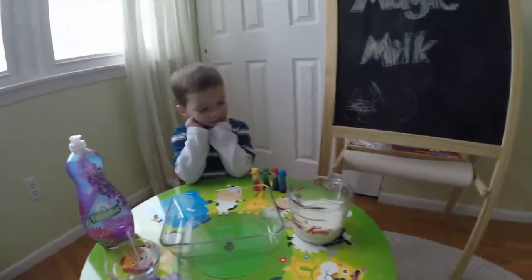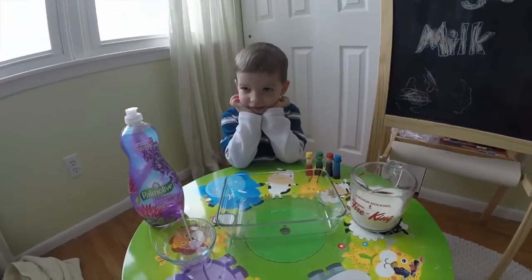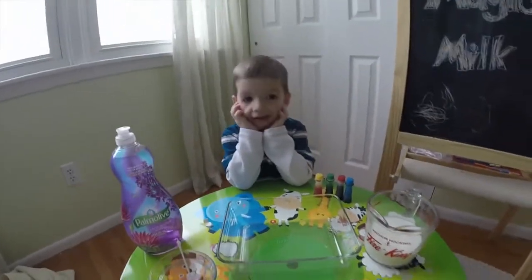All right, what are we doing today, Matthew? What are we making? Magic milk, right? We're making magic milk.